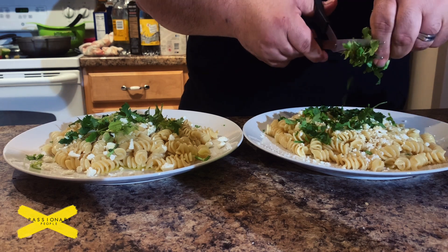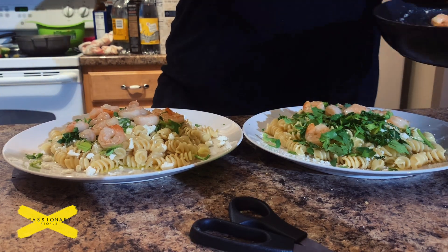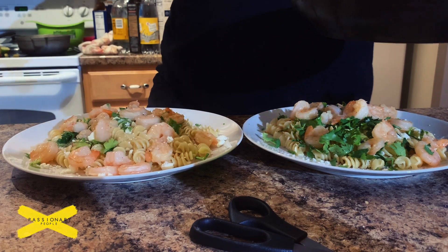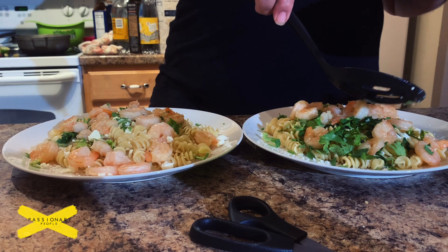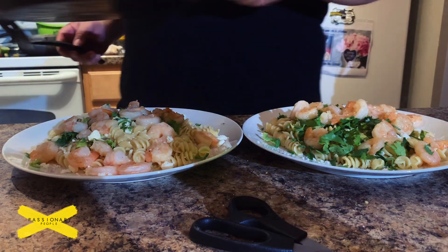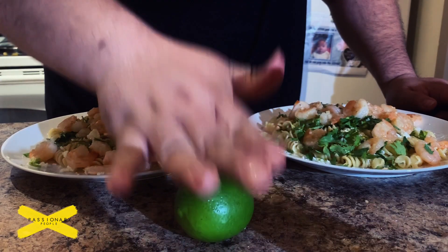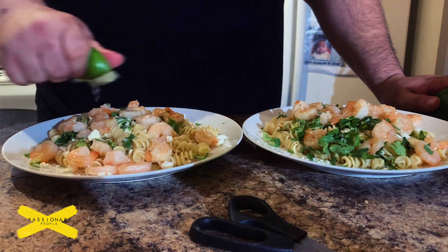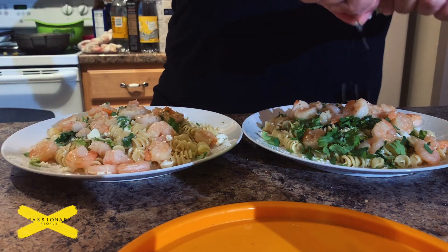I added the shrimp — I'm pretty good at the distribution, making sure it's equal. I bet if you counted each shrimp I'd be off by one or two in my favor. Then I sliced up the lime, softened it up by rolling it around — an old party trick I learned — and generously squeezed each half onto each dish.